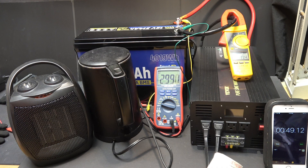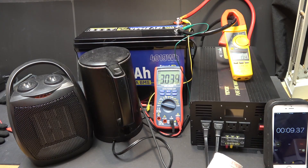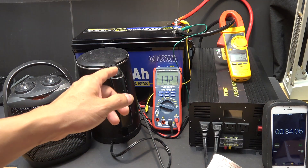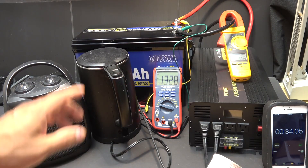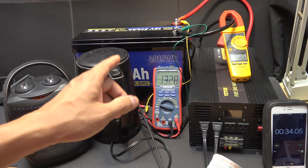After resetting, the BMS turns back on after about 20 seconds. So at 210A, the overload protection kicks in and shuts down the BMS after about 40 seconds, then the BMS recovers in about 20-30 seconds. The BMS is doing exactly what it's supposed to do — protecting the battery from being overloaded.